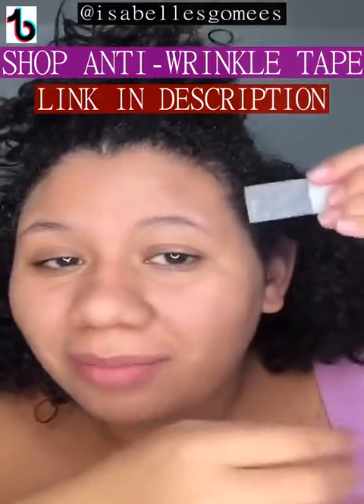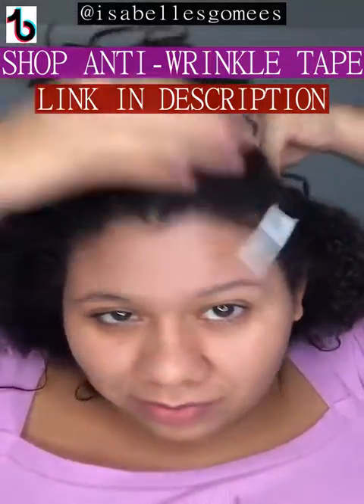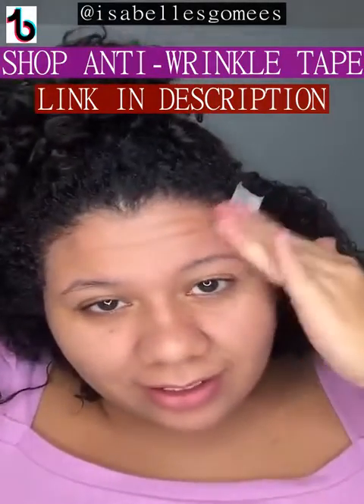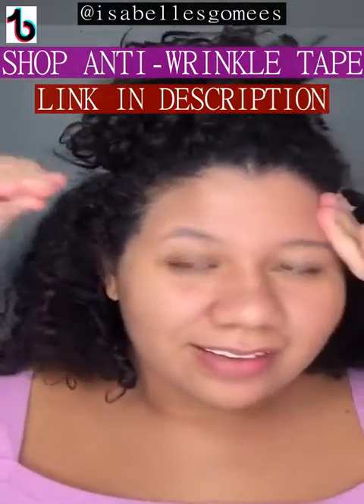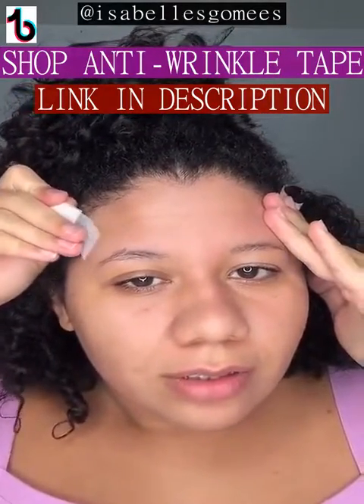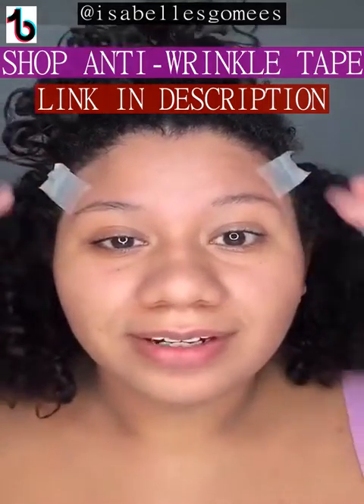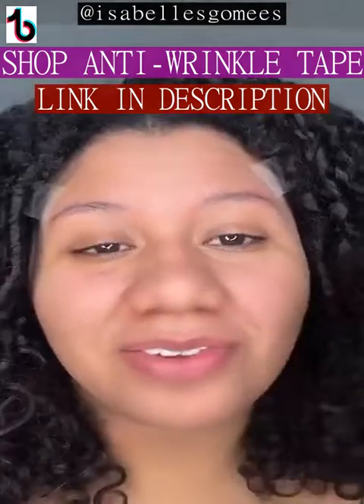I used a micropore tape I had at home and an elastic from an old worn-out mask. I divided my hair in half. Then I'm going to stick it here, pull toward the eyelid, and stick it — there we go. I just hope the foundation covers the micropore.